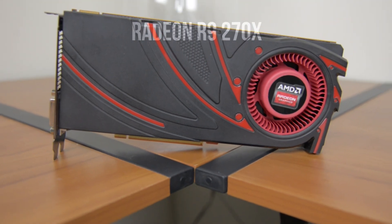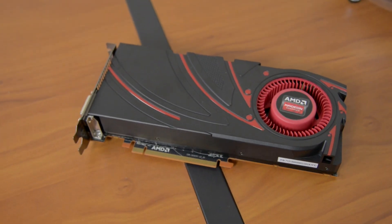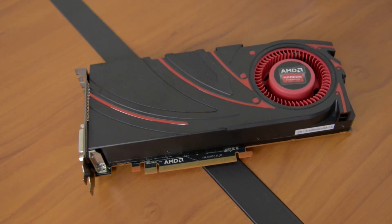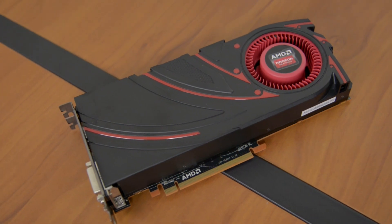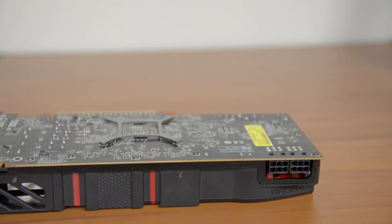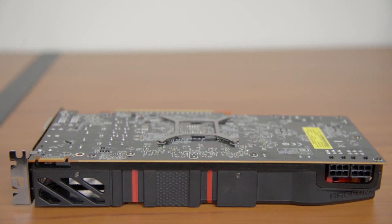Next we have the R9 270X, which is a reference card. Unlike AMD's usual designs, I really like the look of the card with its red and black color scheme and blower cooler that measures in at 9.5 inches. This one is rocking 2GB of RAM. For power you'll find two 6-pin PCIe connectors and a single crossfire connector for two-way setups.